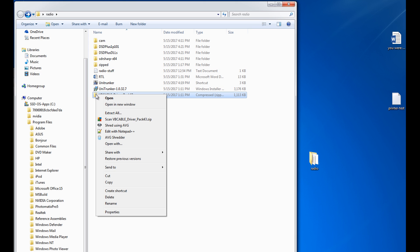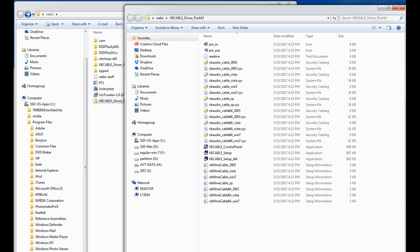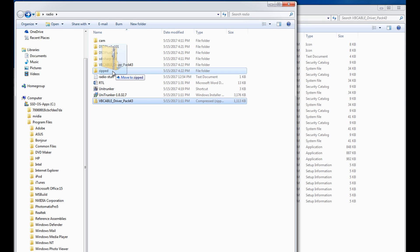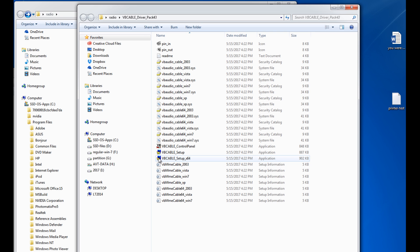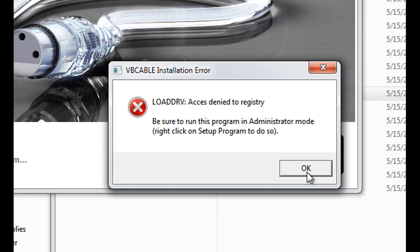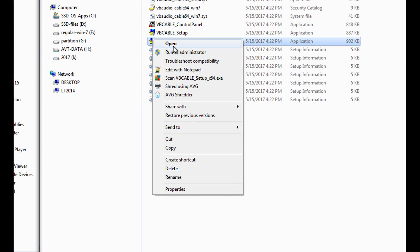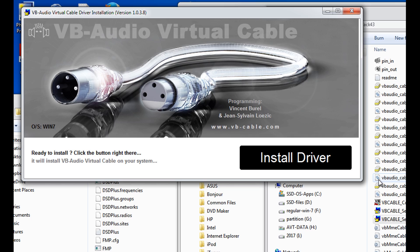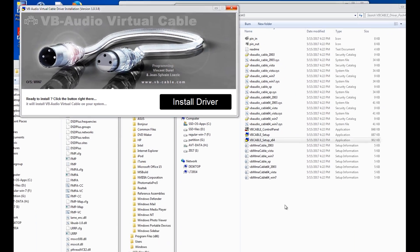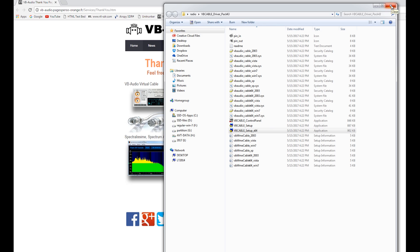Now it's time to grab the VB-Audio cable. I'm going to right-click and say Extract All, putting it in its own folder. I have a 64-bit system, so I'm going to go to the Setup, double-click it, and run it. Got denied, so I'll right-click and run as administrator to install the driver. Complete and successful. It says you might need to reboot your system to finalize installation — generally that means you should — so I'm going to go ahead and do that.